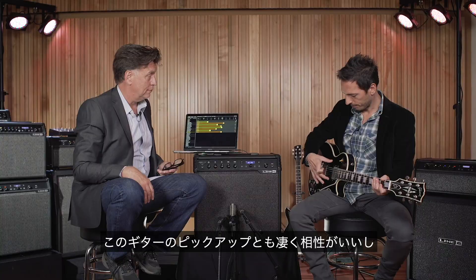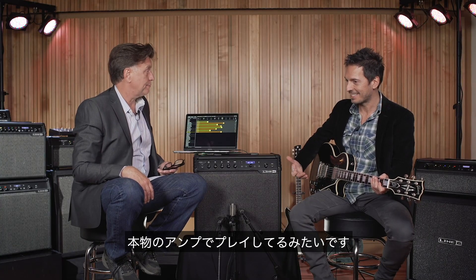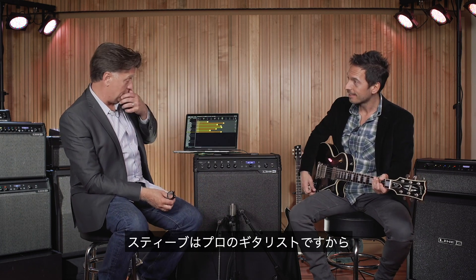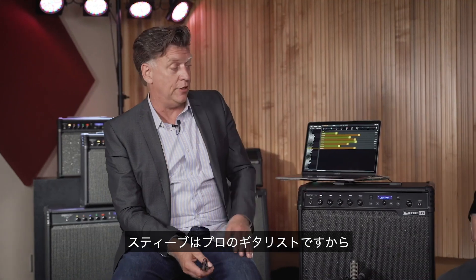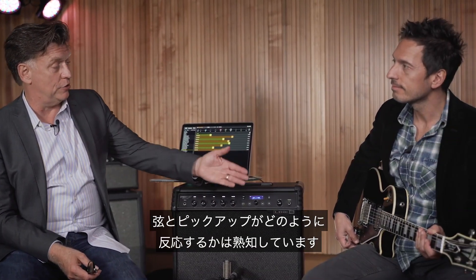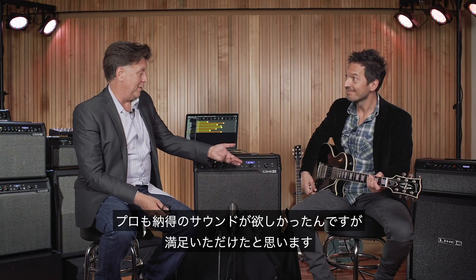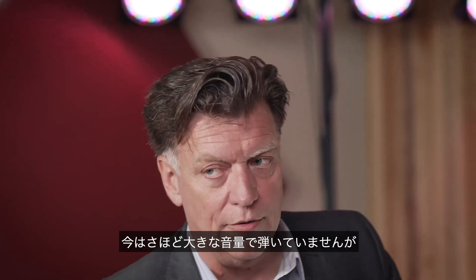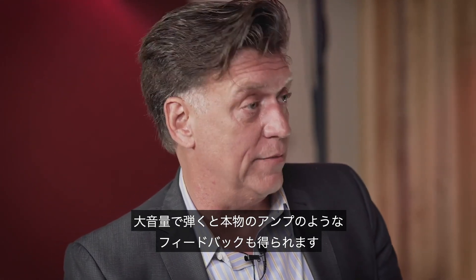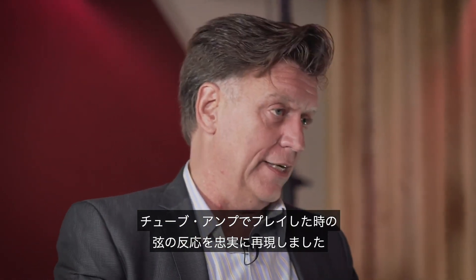It really plays well with the pickups in this guitar, and it just makes it sound like it should. Because Steve makes his living playing guitar, certain amps, because of their frequency response, interact with the strings and the pickup in a very unique way — and that's what we're going for here. You should feel it. If you crank this up, it'll start to feedback in key, just like the regular amp does. It'll actuate your strings for you, just like a real tube amp does.